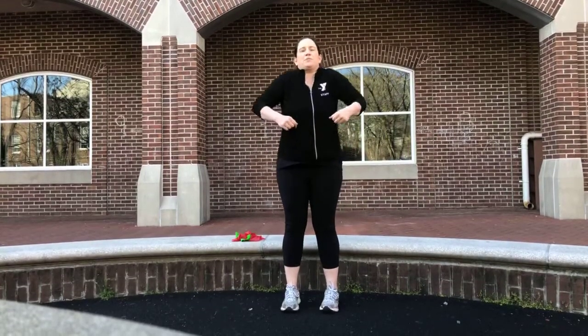Hey, Laura here for Stretch and Bands today. So we just want to keep you guys moving. We're just going to warm up with some shoulder rolls.